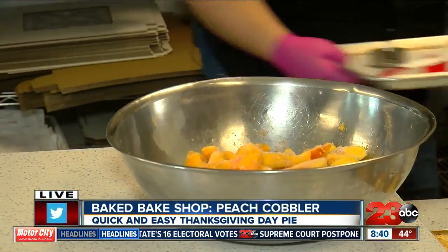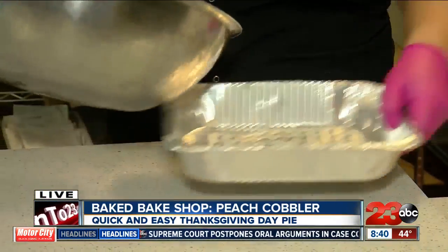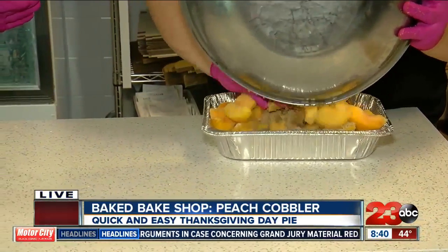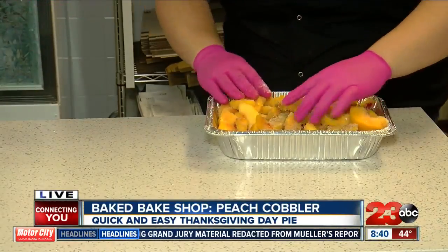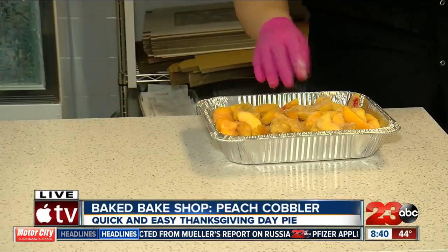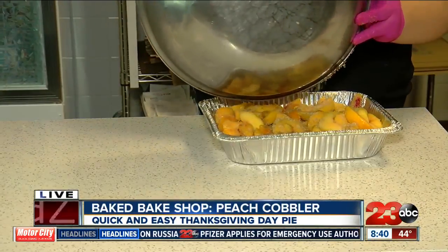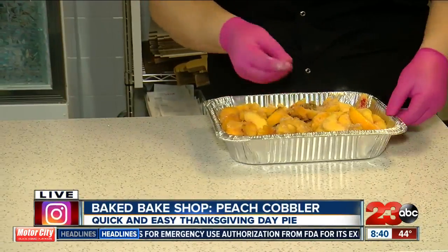And then we'll just dump this into a pan - a 13 by 9, or whatever you have. How many people would this feed? Depends on how much you eat, but a generous portion - I'd say 12 to 15, maybe 12 to 16. Because this will cook down a little bit. So you'll just make sure that you have all your sugars in here and that's it. It's like a dump recipe. That was easy.